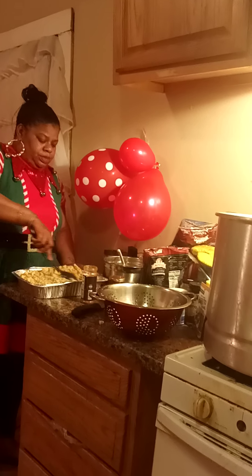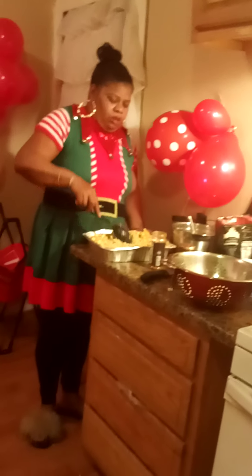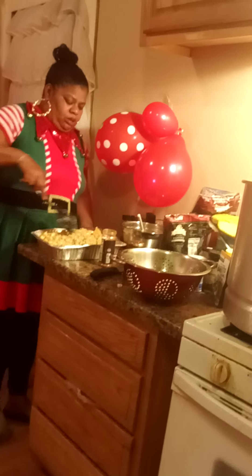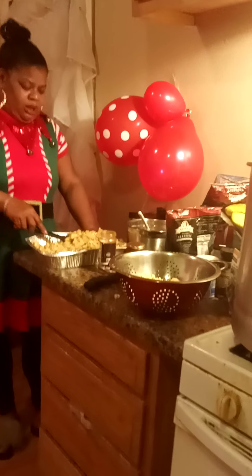My gravy consists of water, butter, salt, pepper, season salt, garlic, onions. And I mix everything up together.